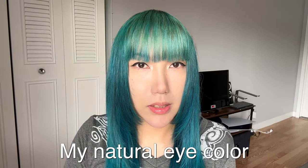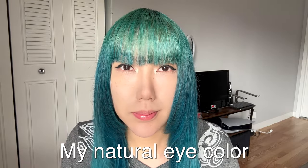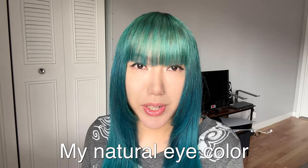So this is what my eyes look like without contact lenses — dark brown. I received two colors, so the first one I'm going to be trying is the nature green.